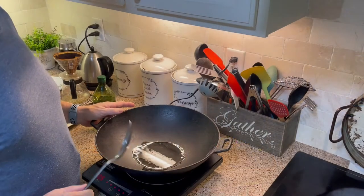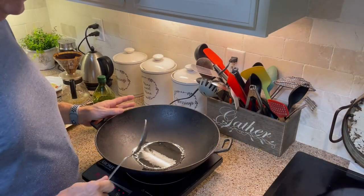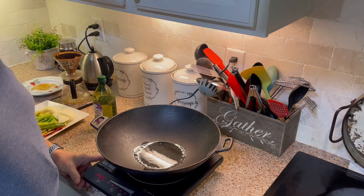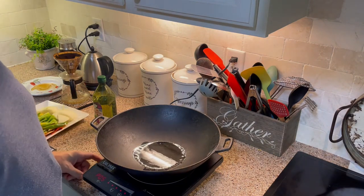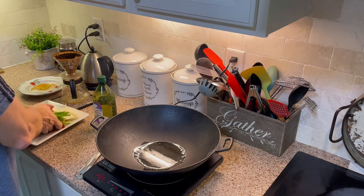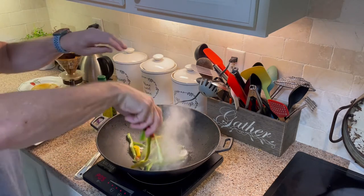I either use a cast iron skillet, but today I'm using my cast iron wok — just have a little more room. I'm cooking on my induction cooktop because it gets hotter than my regular stovetop. I'm going to start with the vegetables and with the peppers first, and it's really hot.